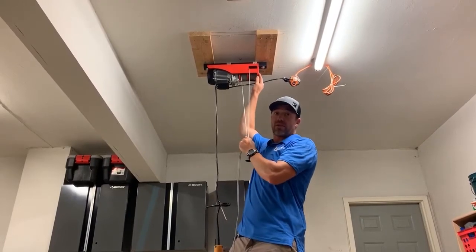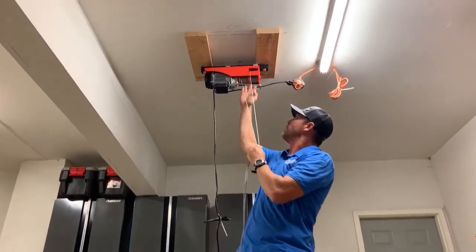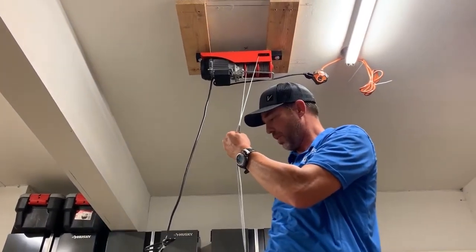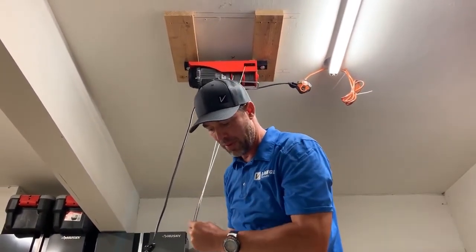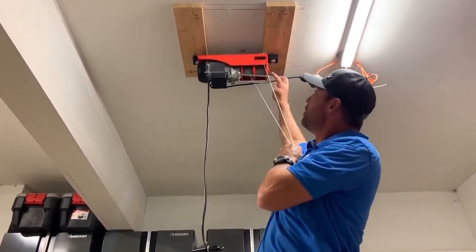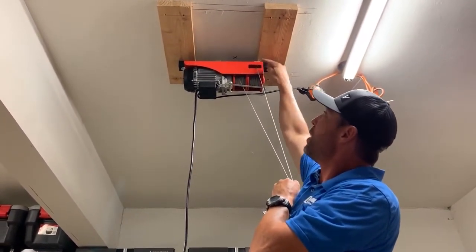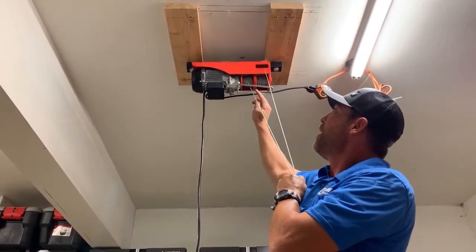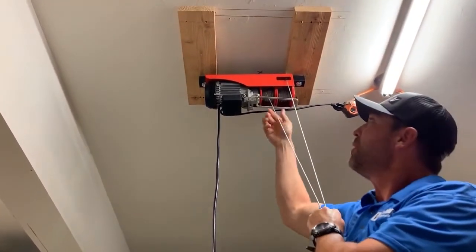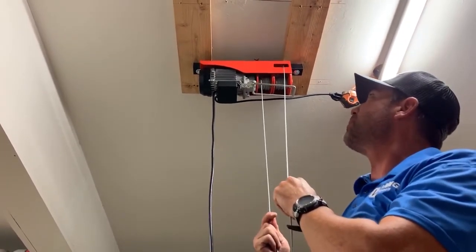Let's thread some cable. There was a rubber band on here to hold it in place — I took that off and gave myself about five or six feet to work with. The outside spool goes through the slot up here at the top, and this goes to our pulley. The inside spool goes down through the safety loop — this will be the back pickup point.